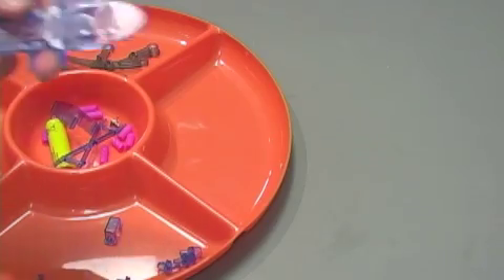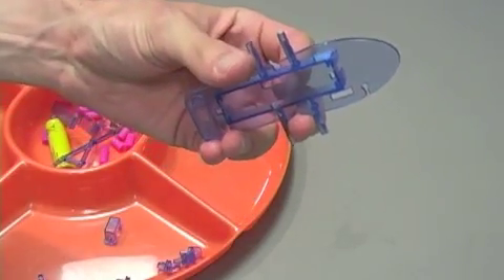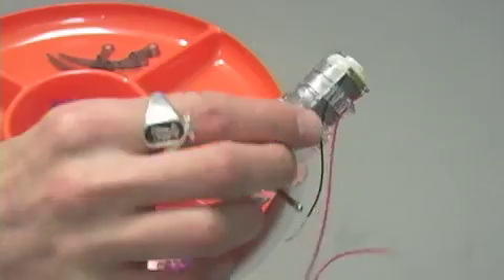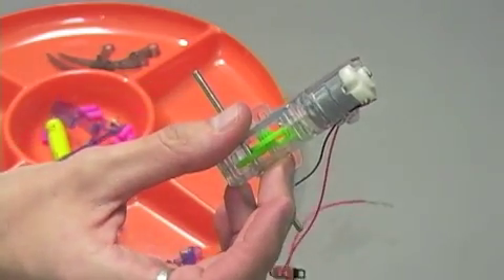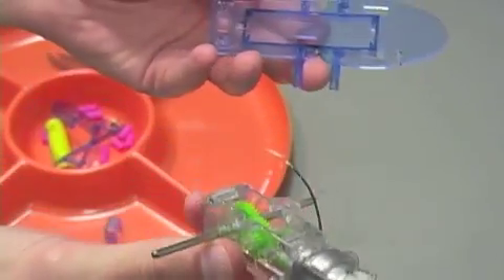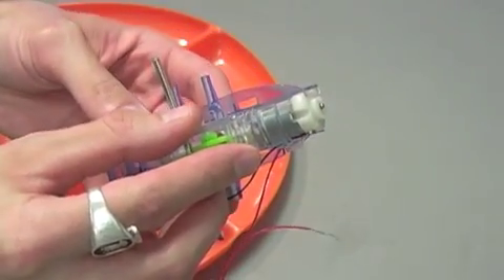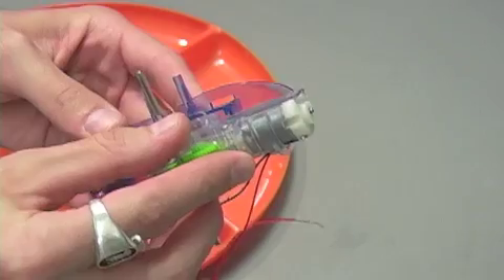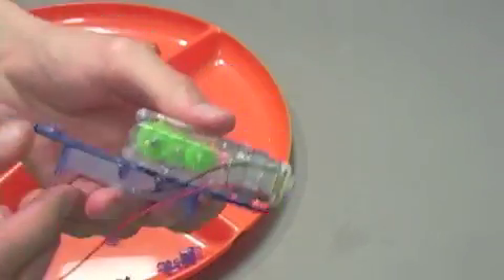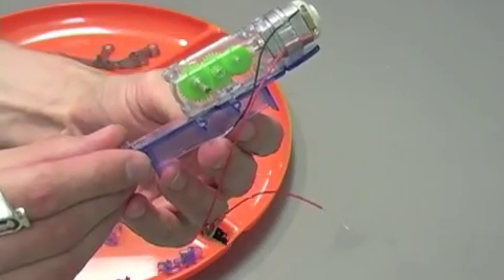We're getting started with step one, which is going to involve part B3 and part P1, which is your gearbox and motor housing already conveniently completed. You're going to snap these two pieces together so that the motor is facing the front of the surfboard and the two pieces join together just like that. Easy peasy — step one done.